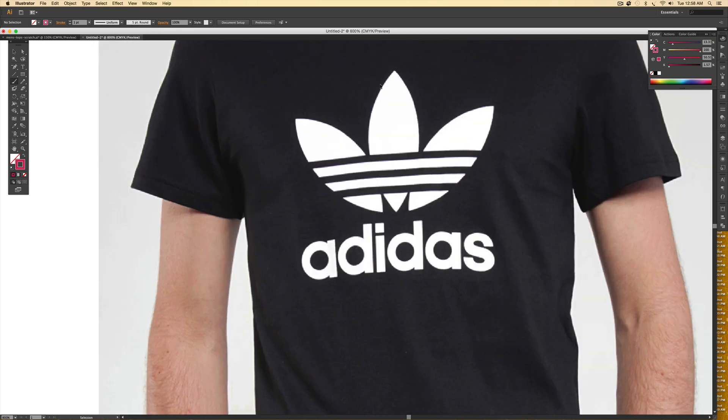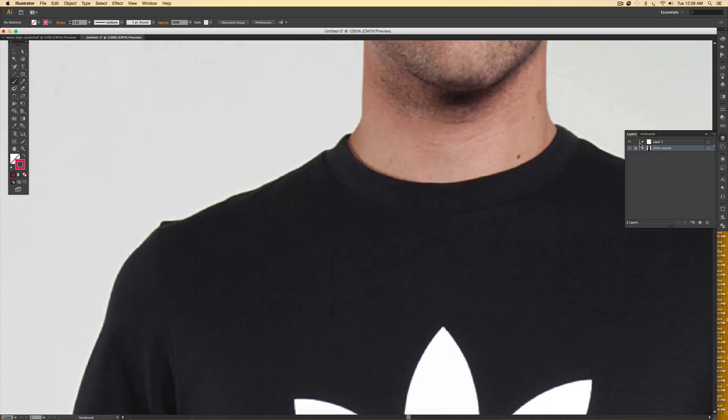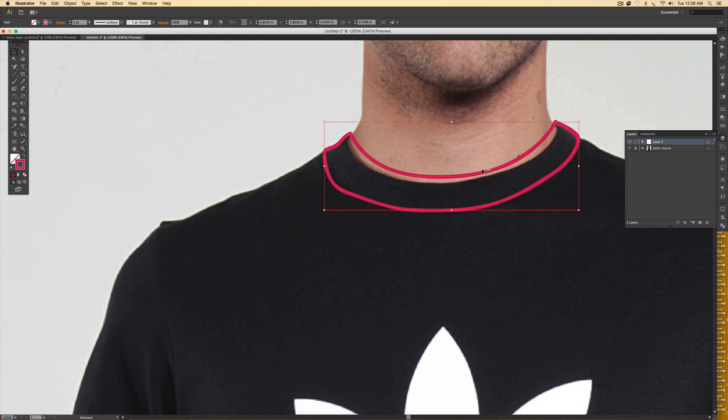Make sure you're on your artwork layer, not the locked layer. I'm going to begin drawing the collar first. This is pretty rough — it's just a hand-drawn mock-up, so don't worry about being too perfect. If I want to get a little closer to the collar, I make sure it's selected, then hit N on my keyboard to activate the pencil tool and redraw. When you go to redraw, make sure you begin on the same path and finish on the path as well.